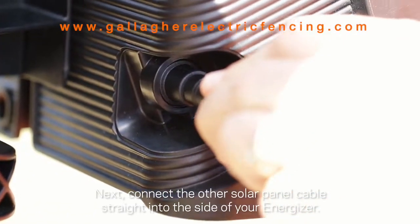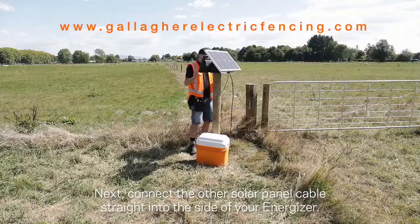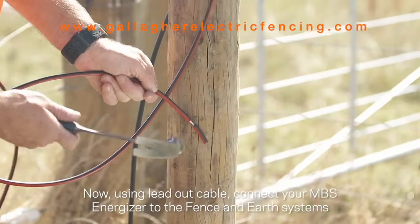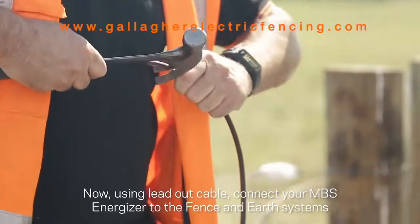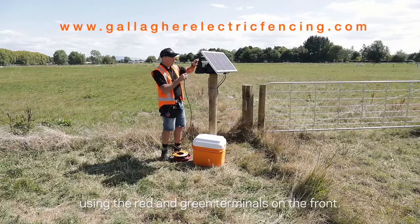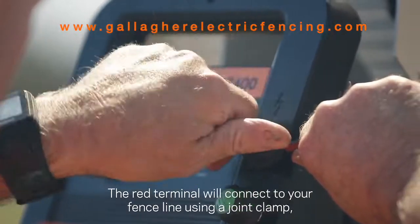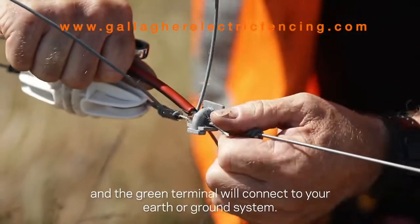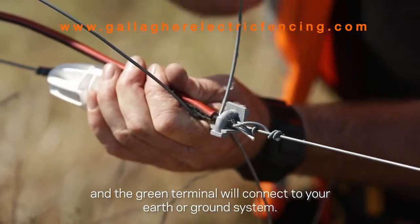Next, connect the other solar panel cable straight into the side of your energizer. Now, using the lead out cable, connect your MBS energizer to the fence and earth systems using the red and green terminals on the front. The red terminal connects to your fence line using a joint clamp, and the green terminal connects to your earth or ground system.